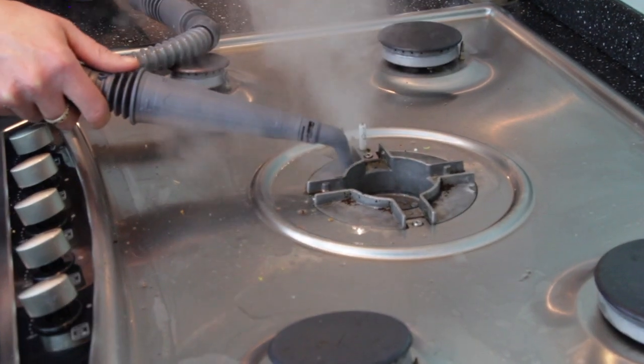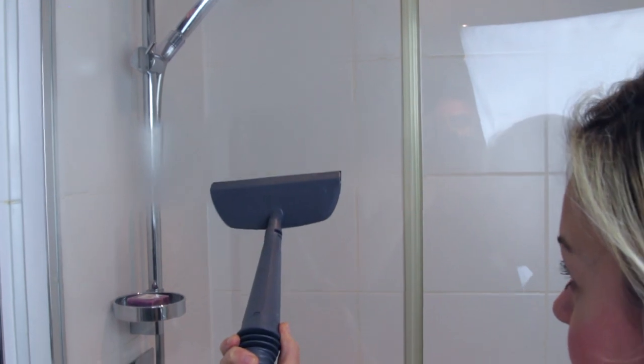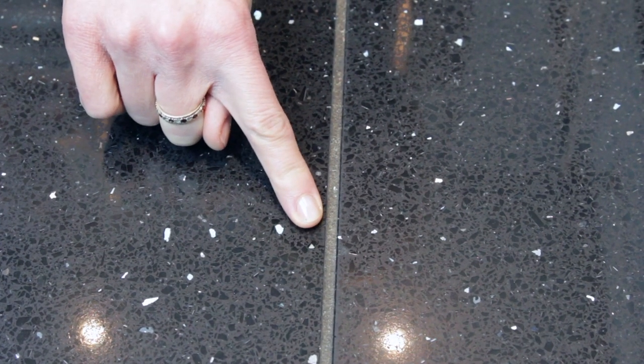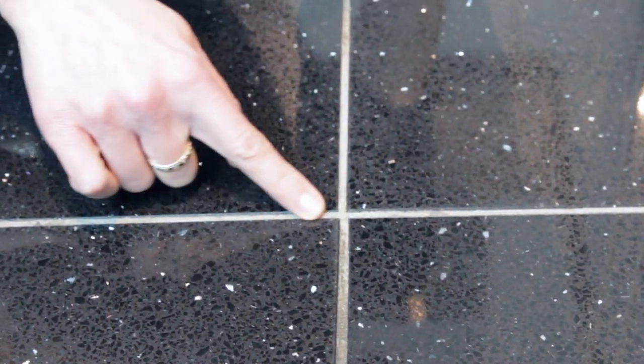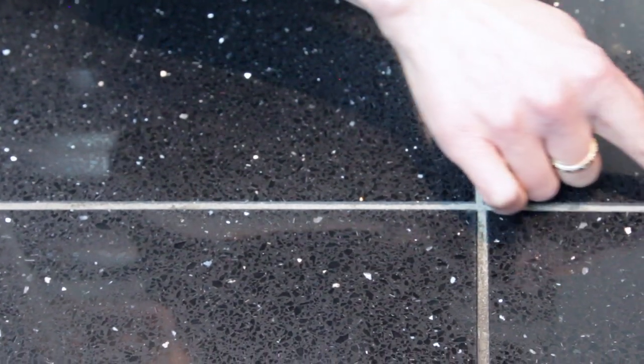There are lots of different ways to use the Vaxx, but the most impressive for me is the results on the floor grout. Let's have a look at what's happened since I cleaned it a couple of minutes ago. This is the untreated area of grout — still absolutely filthy — but as we move towards the area I treated, you can just see the difference. I don't know how much scrubbing with cleaning fluids that would have taken, but it's almost brought it back to being as good as new.